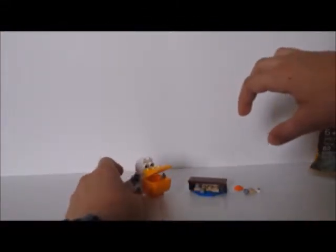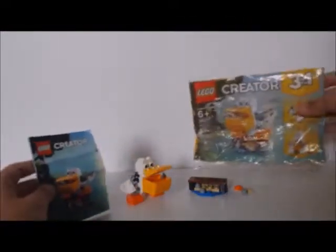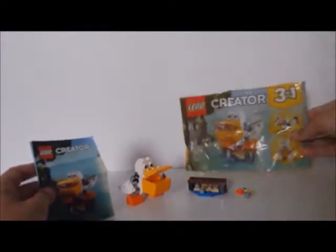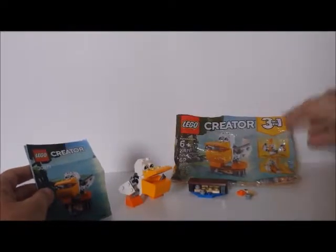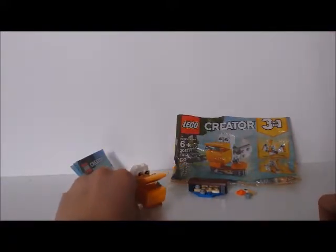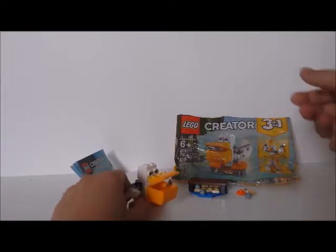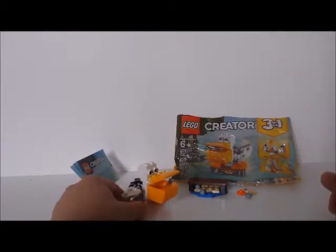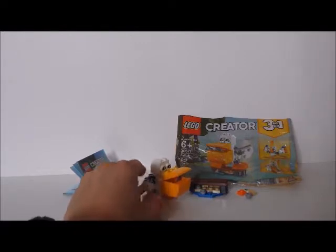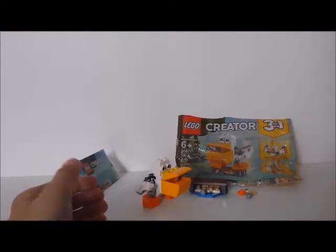So here are the extra parts, the side build, and the Pelican, plus the instructions and the bag. Thanks for watching! If you like these built-in-bag videos, go check out my other videos of built-in-bags of other sets. Also subscribe to my channel. Goodbye, guys, bye!